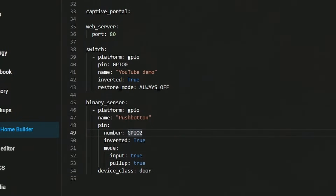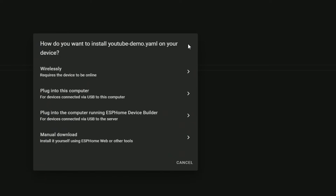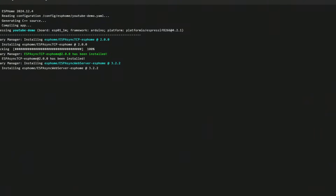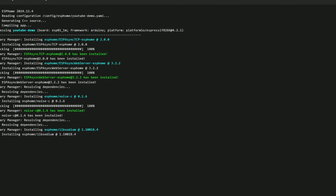Once we've done that we can save it. Because I haven't configured the IP address on the unit yet, I'll have to do it via the ESP programmer, so I'm going to manually download it. I'll wait for it to compile — this can take a while, especially if you haven't done it recently, as it fetches new libraries.